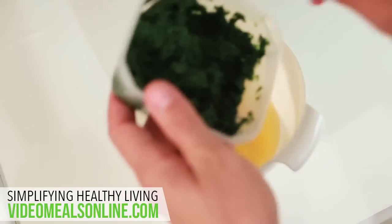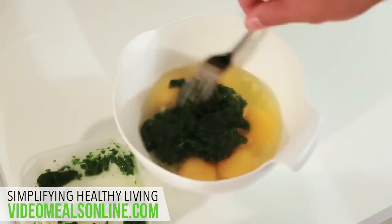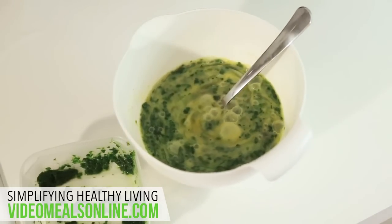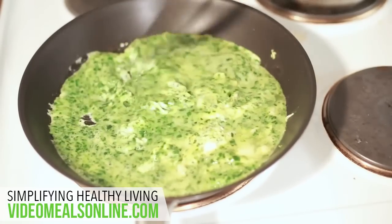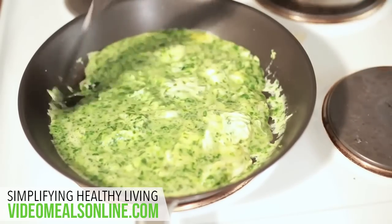In a bowl mix six eggs — two for each day. You could just use egg whites but I just throw in the whole egg, and your spinach of course. I use frozen chopped spinach — really easy to defrost and use. Just give them a mix. Start cooking your eggs, just make sure you mix them up, and check on your rice also. If your rice is ready you can just take it off the stove and let it cool down.